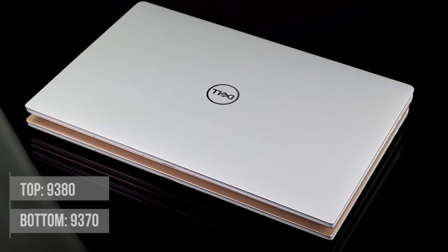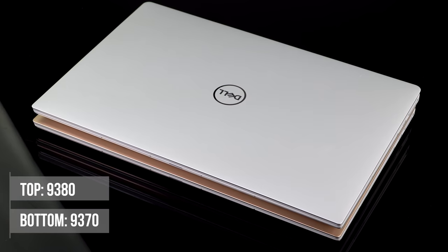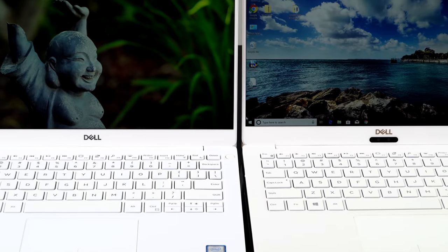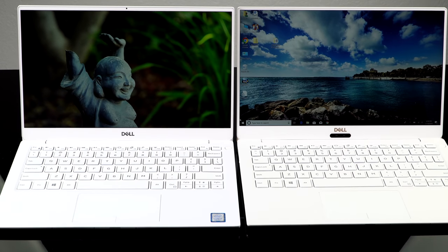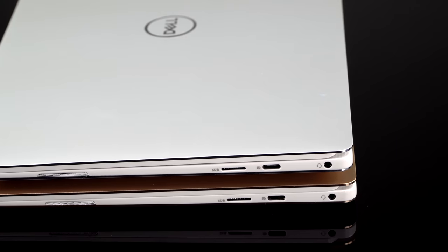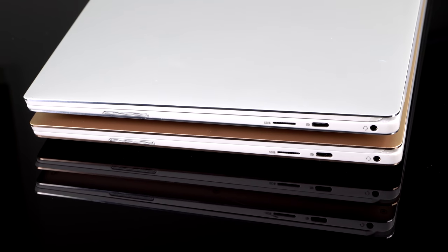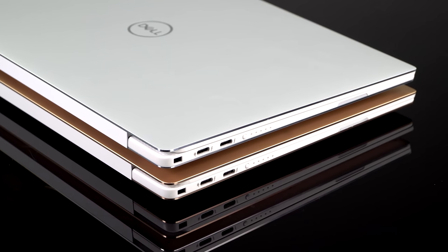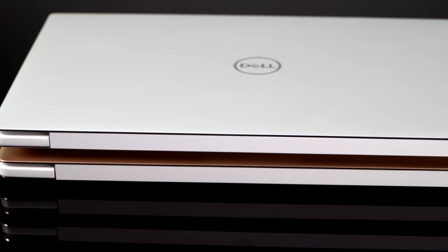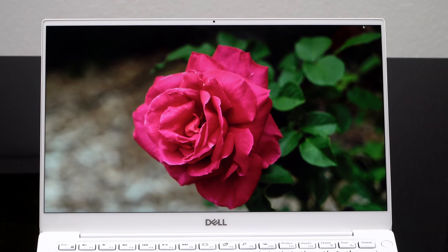You'd be forgiven for not being able to tell the Dell XPS 13 9380 apart from the 9370. The 9370 heralded in a design change that reduced legacy ports. So you're still talking about two Thunderbolt 3 full four-lane ports, one USB-C port, a headphone jack, and a micro SD card slot. Dongles are your life after that, or USB-C and Thunderbolt 3 docks.